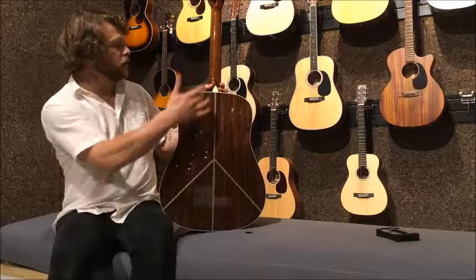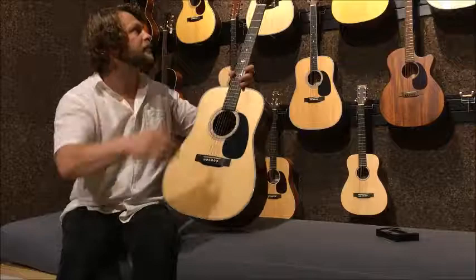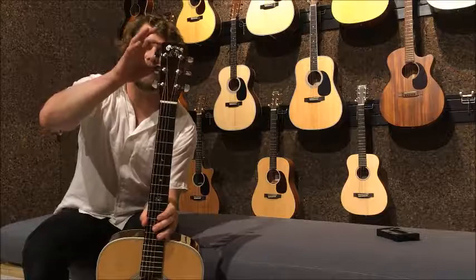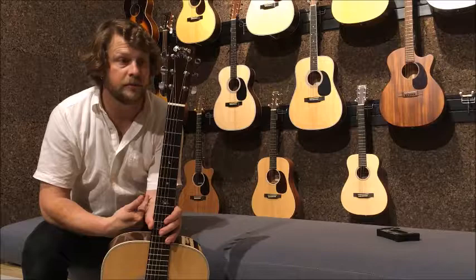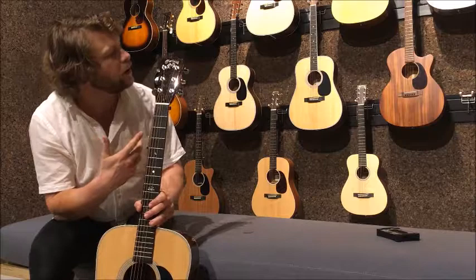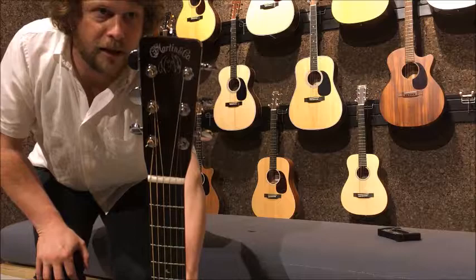We've got a solid mahogany neck. On the top, we've got an ebony fingerboard. We've got an ebony bridge saddle and bone nut. The headstock looks a little bit different — it has a more vintage rounding on it. This is something that the Martin company used to do in the 50s, and they've gone back to it for the John Lennon model. We've also got the classic self-portrait of John Lennon on the headstock.